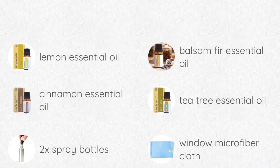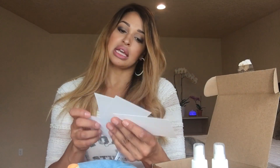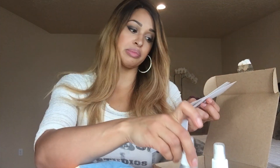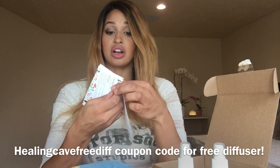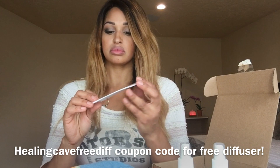You get your recipe cards, and in them: garbage pail pods that you make and put in the bottom of your garbage pail so it always smells super fresh and odors are totally taken care of. You get a diffuser blend, a tile and tub scrub recipe — you have to add your own baking soda and salt, but most of you have those on hand. Then you have a natural room spray, furniture polish, and a surface cleaner — kind of an all-purpose surface cleaner.